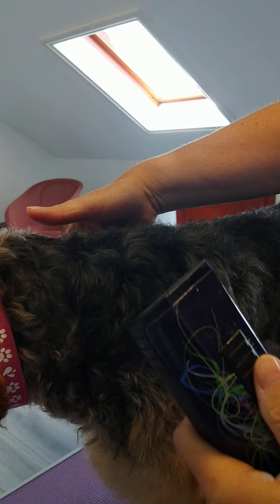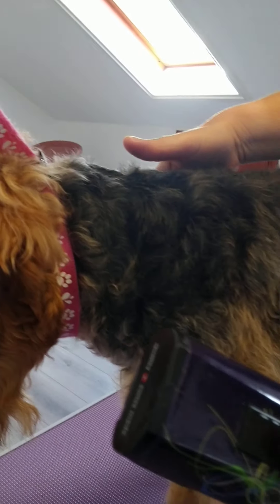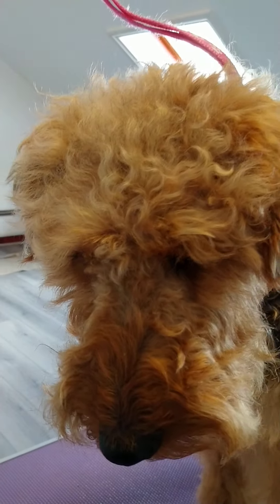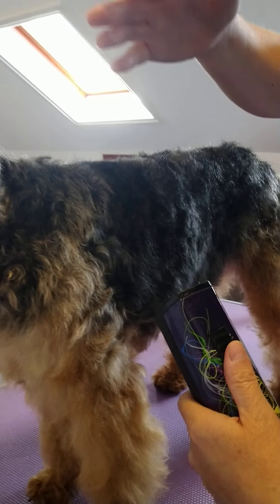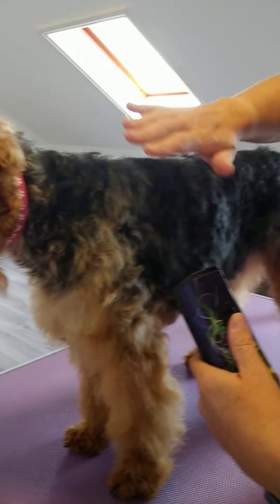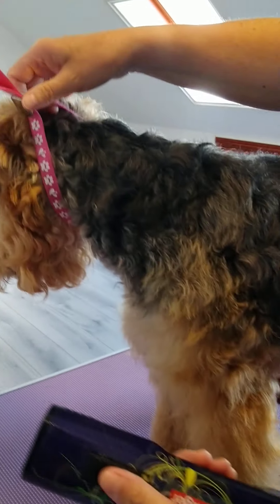I forgot to say — it's really important that you don't have any knots when you're going to do this. Mevis has already been brushed through. The coat needs to be really knot-free. If you do want it shaved down really short and smooth, it's better not to have knots, but if you can't get all the knots out, a 7F blade would take it down really short.